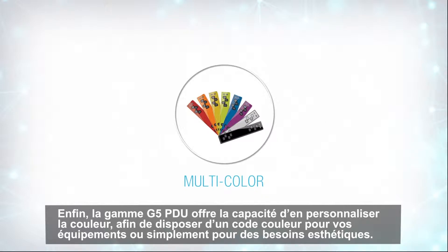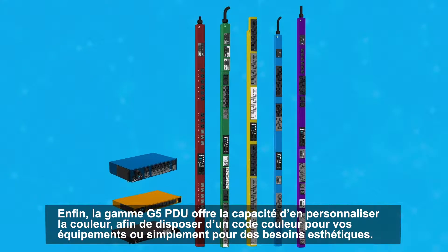One final feature of the G5 PDU line is the ability to customize the color of the unit itself, allowing you to implement a color coding system for your equipment or simply to match the existing look of your data center.